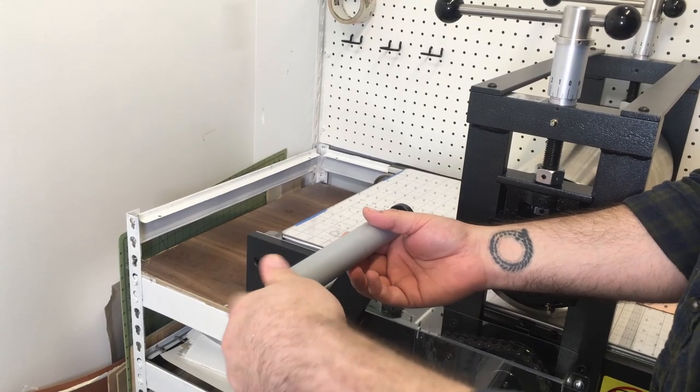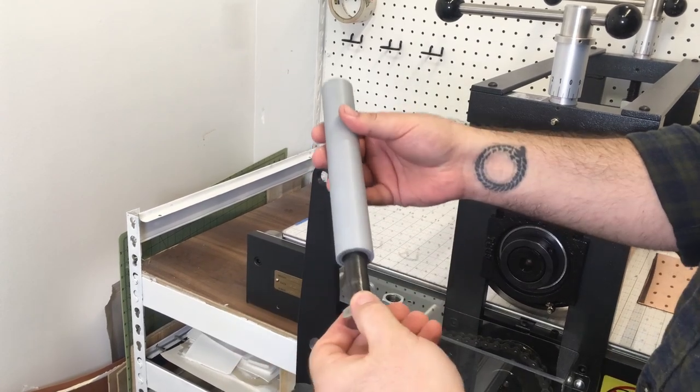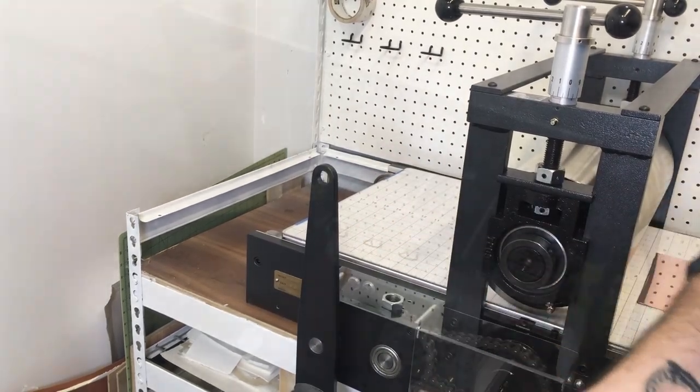So now we're going to move on to creating a custom handle. The one that comes stock works fine, but it's pretty long, and I don't need more than one hand to crank over the press, and I end up just running into it all day anyway.